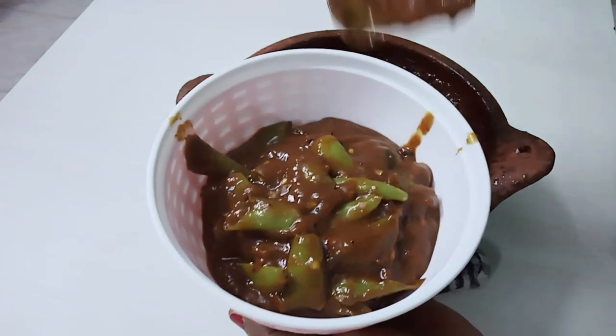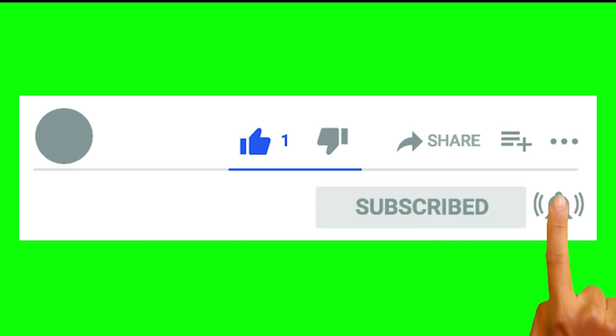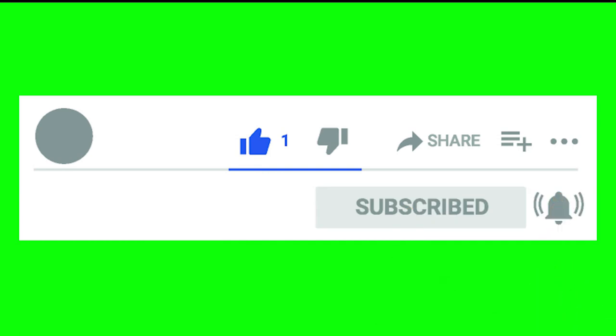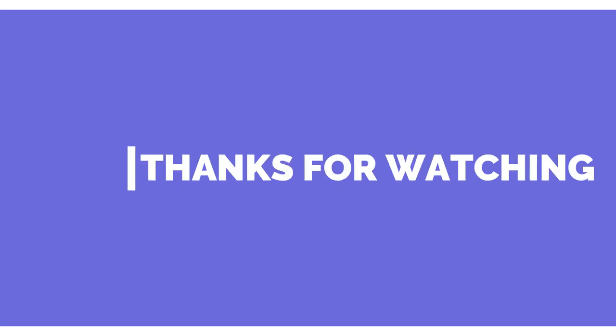Please comment your feedback. Please like, share, and subscribe. Please click the bell icon. We will see you in the next video. Thank you!